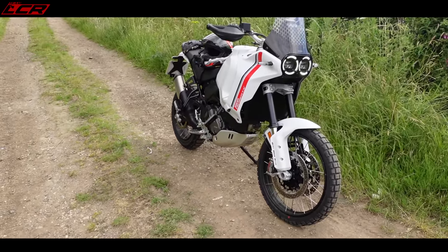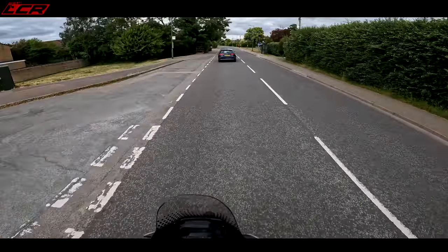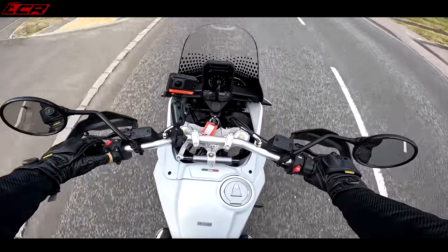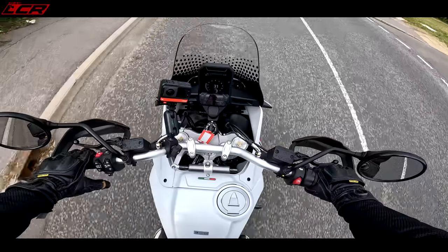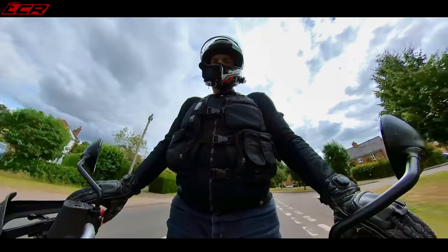Jumping back on — it's so nice to stand up on. Grip with your knees. Has it got cruise control? Yeah, it's got cruise control. Trying to set it — yeah, cruise control. That's nice.